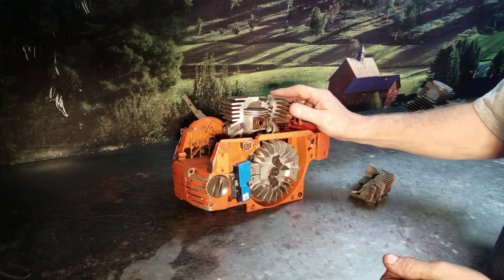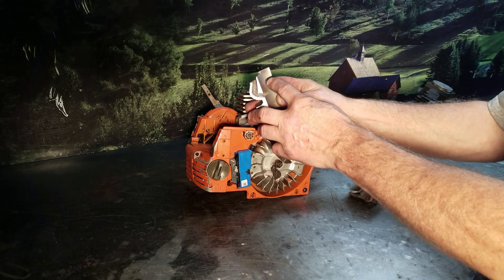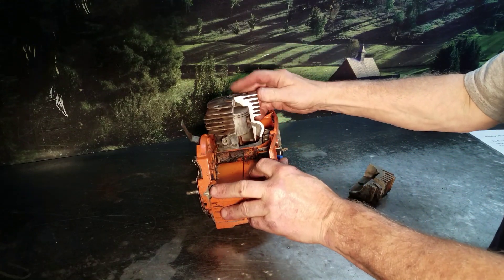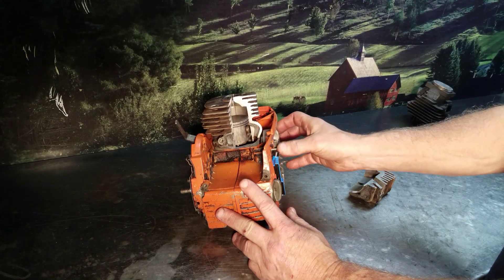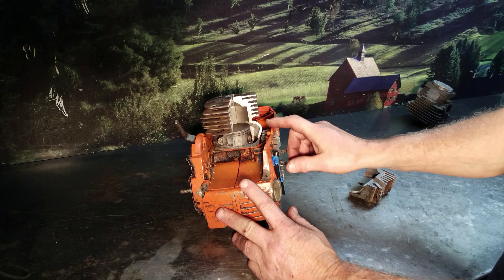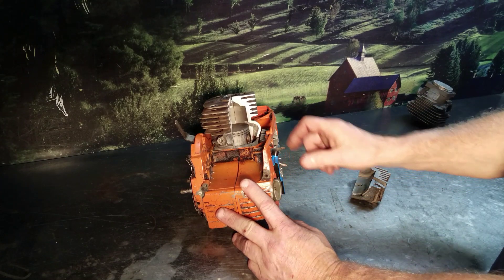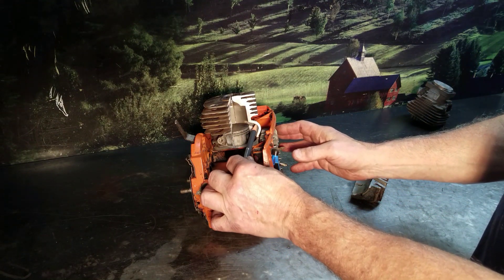You're also going to change the intake port — enlarge it and change the timing. You're also going to change the transfer ports. As that piston goes down, compressing all the gas and vapors in the crankcase, you can see where it opens up right here and pushes it up into the chamber before you compress it and it fires. You're going to enlarge these, but you do need this little dam in here. You don't want to take it completely flush — you want to keep that little dam, as it increases velocity.